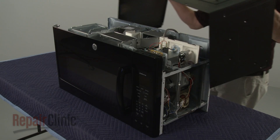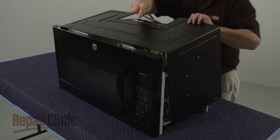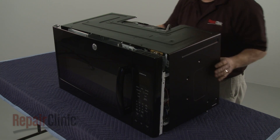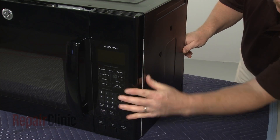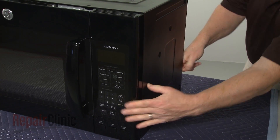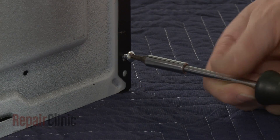Then reinstall the cabinet. Make sure the tabs on the sides of the cabinet align with the frame. Replace the screws to secure the cabinet.